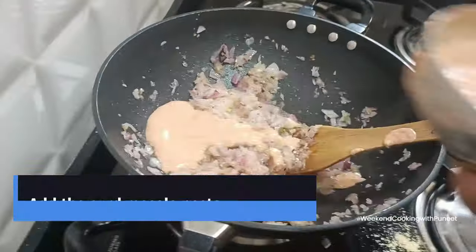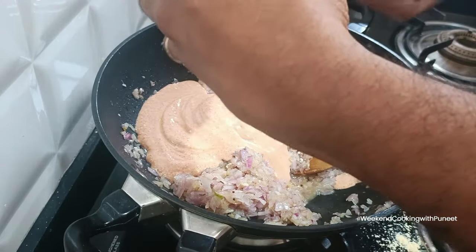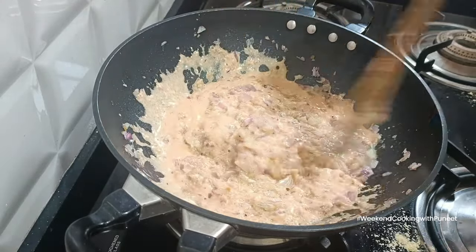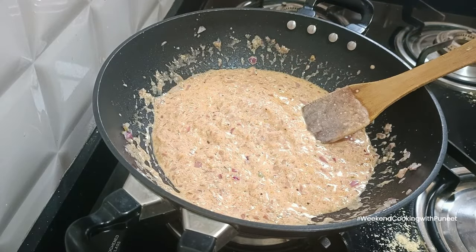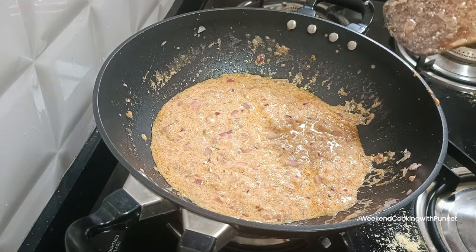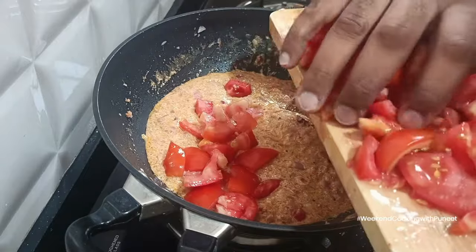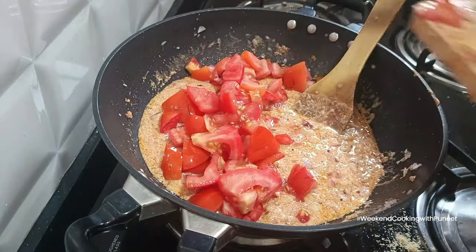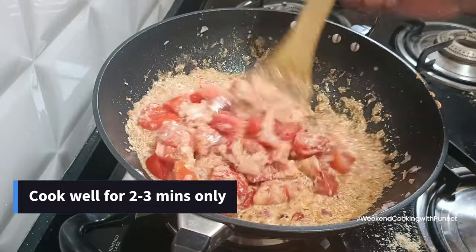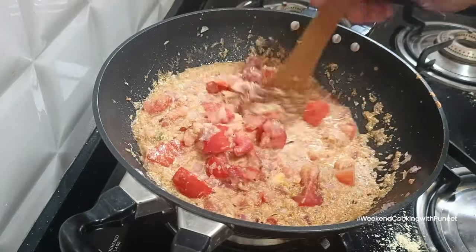Then add the finely chopped tomatoes. One mistake I made was adding the curd masala paste before the tomatoes, so always add tomatoes first. After the tomatoes are slightly cooked — not fully, just for a short while — add the curd masala paste. Remember to finely chop the tomatoes; that's how you get the right texture. Cook everything well for a couple of minutes.